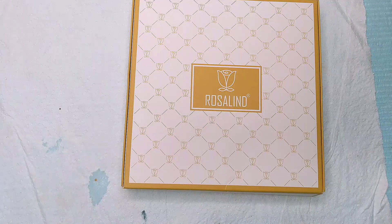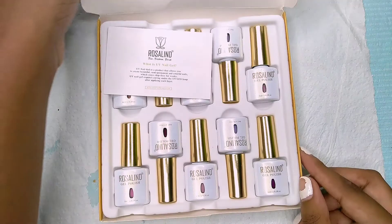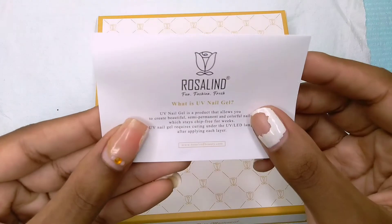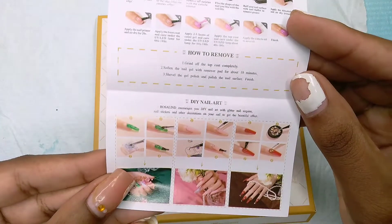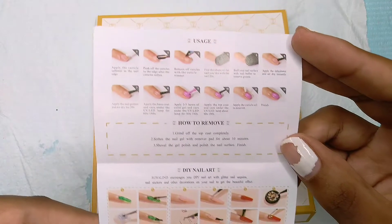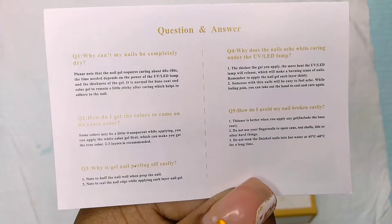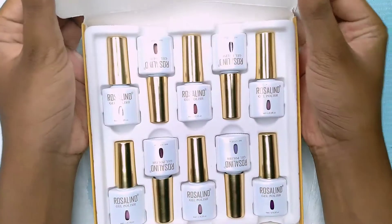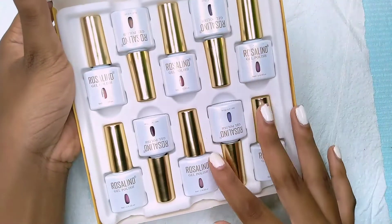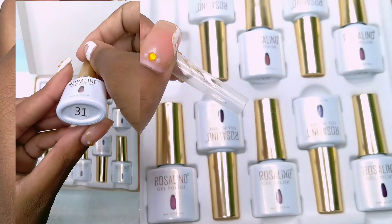I know that my nails aren't looking the best right now with the gel polish that is tripping off and the weeks-old acrylic on the other hand, but let's focus on this kit. It comes with some instructions, step-by-step with pictures, which is great. It also comes with some questions and answers and frequently asked questions. When you open the packaging it is so pretty — I really love the packaging, and it is spill-proof because none of the gel polish spilled.